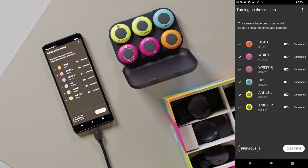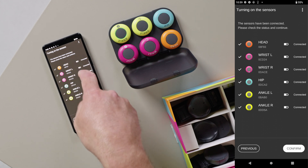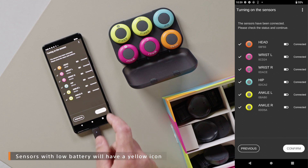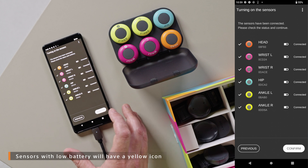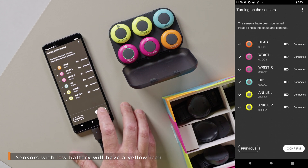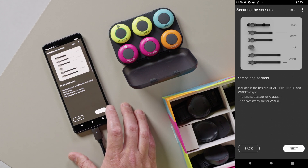Once they're connected, you can also see the battery life of the sensors. If any of them are low, you'll see the battery icon will be yellow. Now that we're connected, let's select confirm.